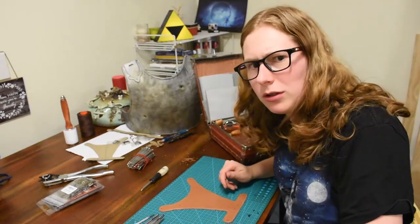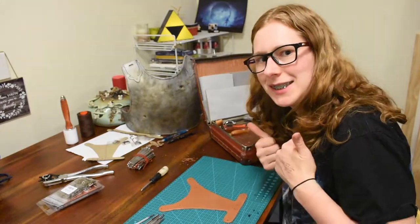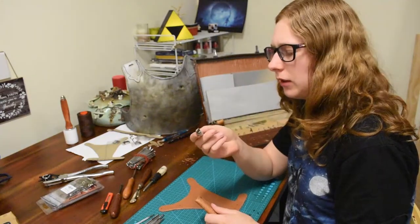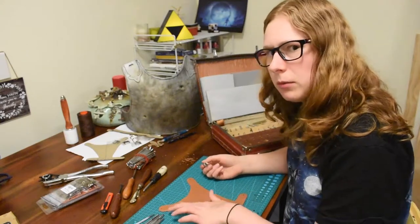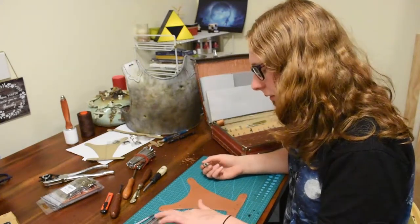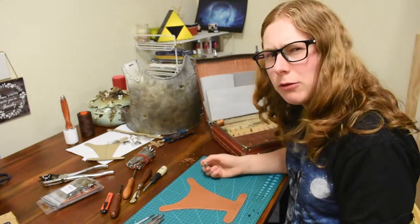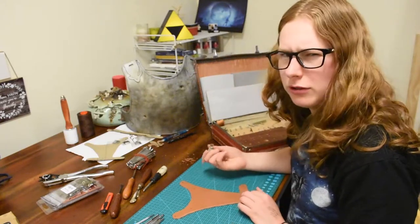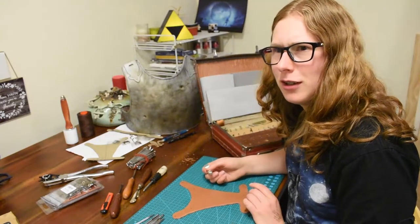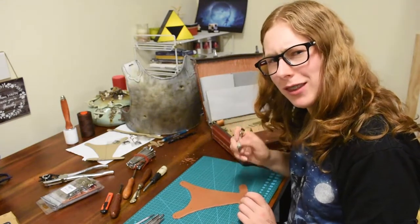This is less of a tutorial and more of a — watch me try something that I've never tried before. So I have my swivel knife and the idea is to cut along these lines. I'm probably going to be terrible at it because I haven't really had much practice, so I'll do it slowly, hopefully it works out. I also attempted to sharpen this, so hopefully that worked out, because I think having a sharp swivel knife is a good thing.